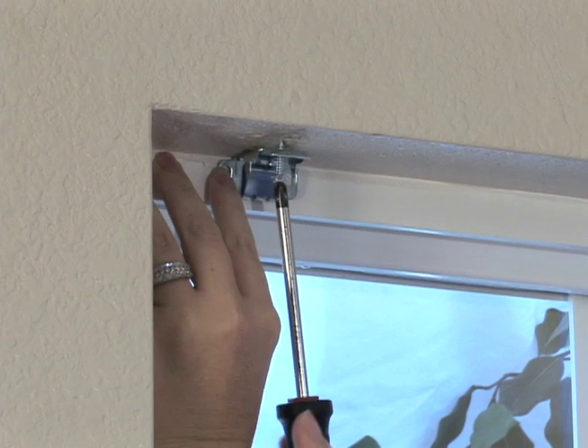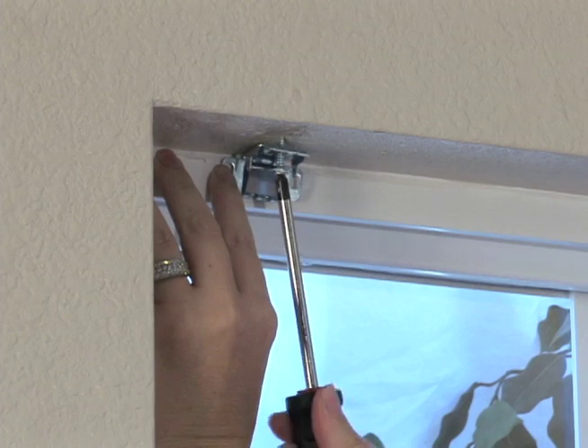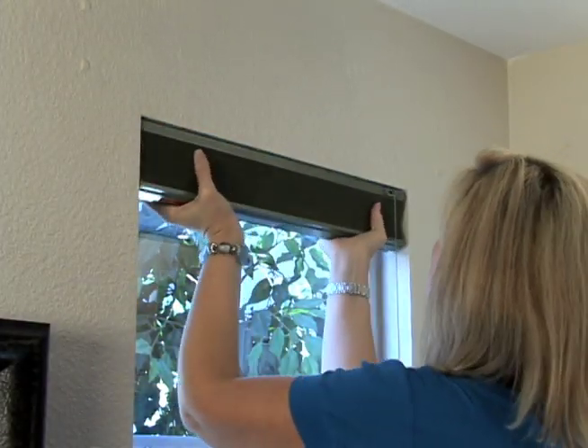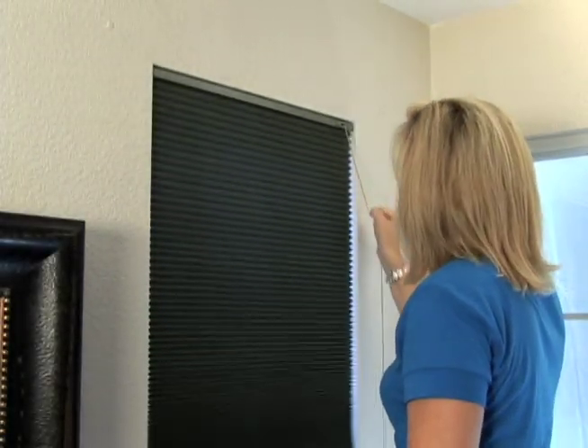Align the brackets over the holes and drive the screws in until they're tight. Be careful not to over-tighten them. With the shade in the fully raised position, snap the head rail into the brackets. Once the shade is secured into place, test the operation of the shade.